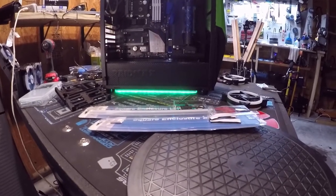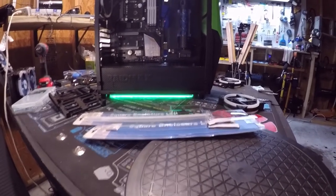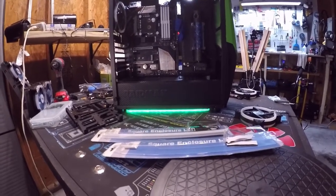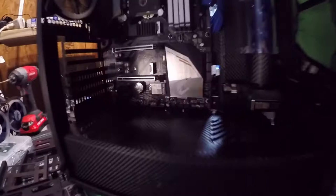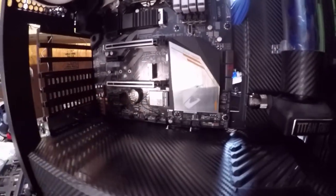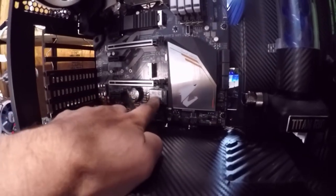We're working on it. I'm waiting for the water cooling stuff to arrive — the tubes, the fittings, and the radiator. Also, I added the Gigabyte 5 gigahertz Wi-Fi motherboard PCI Express card.